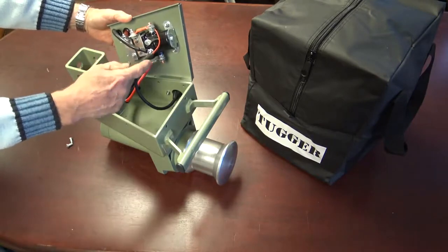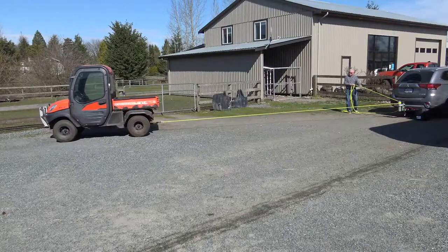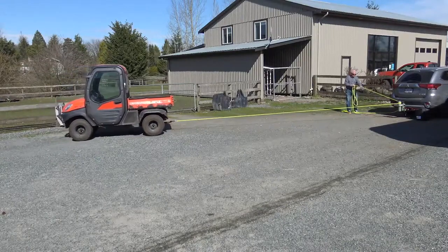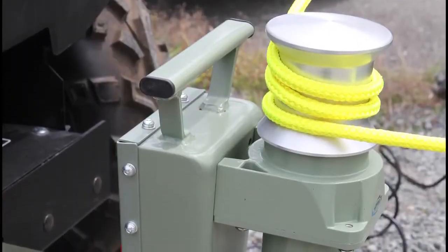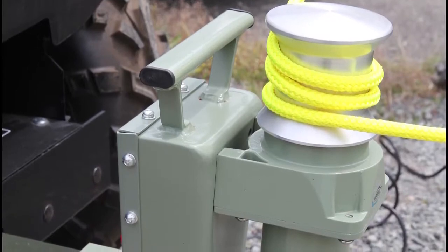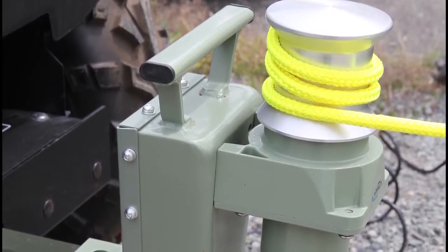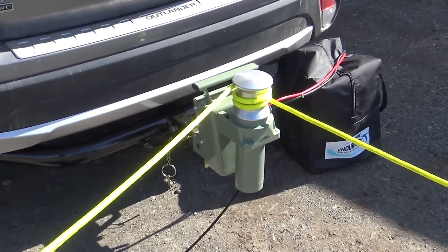This winch is rated for 2,000 pounds of pulling load, and we recommend using a one-half inch double braided polyester non-stretch rope that has a breaking point of 4,400 pounds but a working safety rating of 1,000 pounds. The line speed under moderate load is 40 feet per minute.